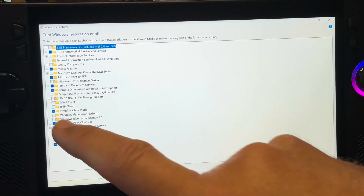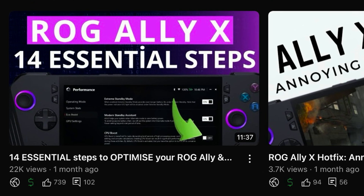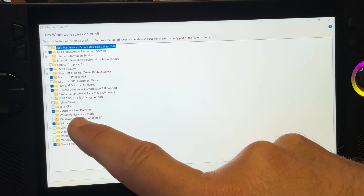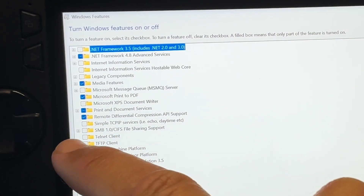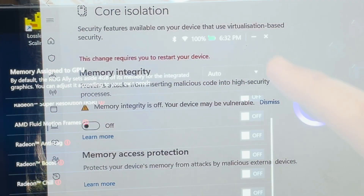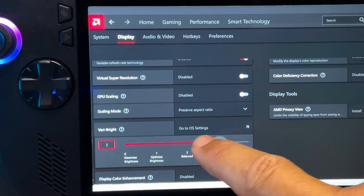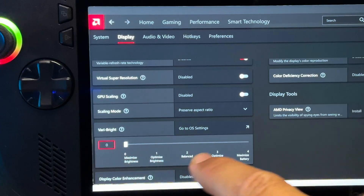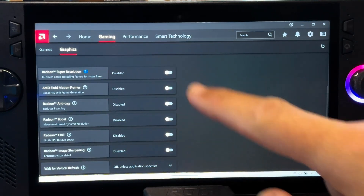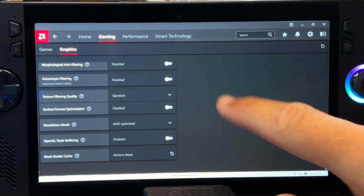An important note: I highly recommend following my 14 essential step optimization guide, linked in the description, if you haven't done so already — to optimize the Ally X, like turning off virtual machine platform, setting core isolation to off, setting RAM to auto, and turning off VSync before we start Lossless Scaling. I've also turned off all AMD features in the AMD app to avoid any possible conflicts with Lossless Scaling.